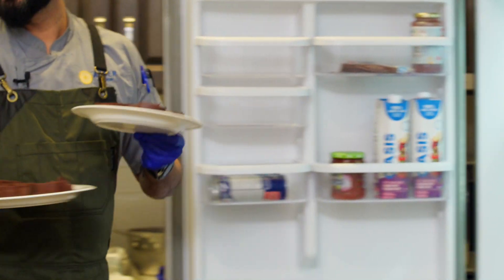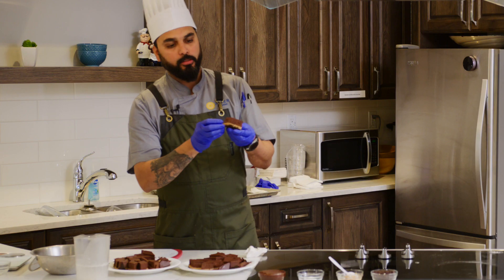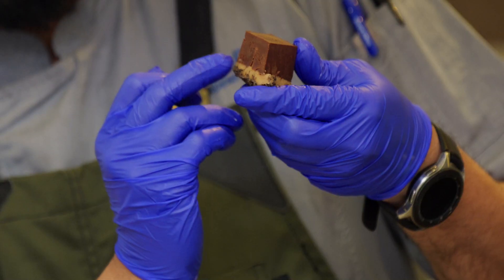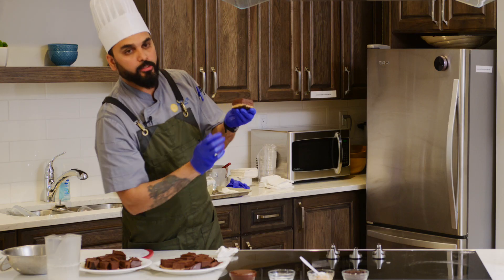I have some pie made for you. That is the layer you are looking for: after you put the ganache, you get the Oreo cookie, the caramel cream, and the ganache on the top.